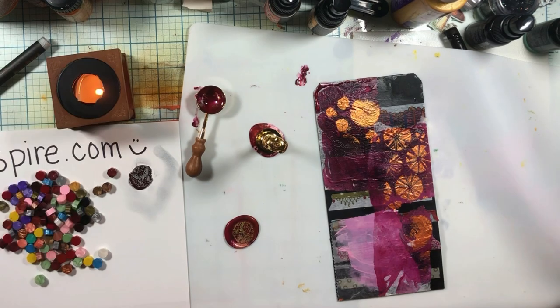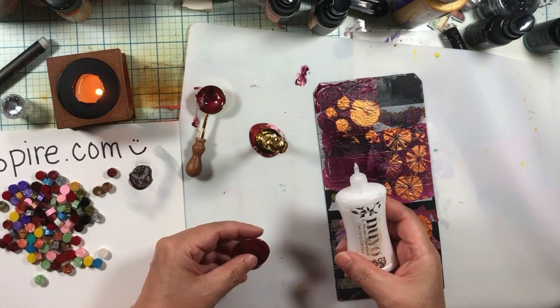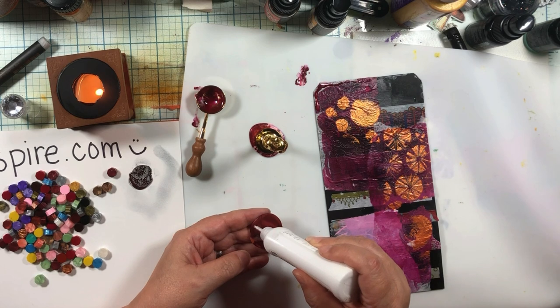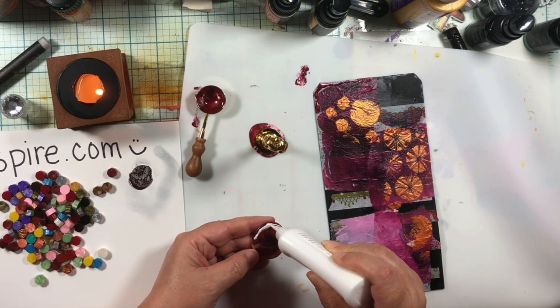Let's see if we can get this thing to glue down. I am using Nuvo glue, which is my glue for everything. If this doesn't work, my next try would be Tim Holtz collage glue — so if you have that, you could try that too.